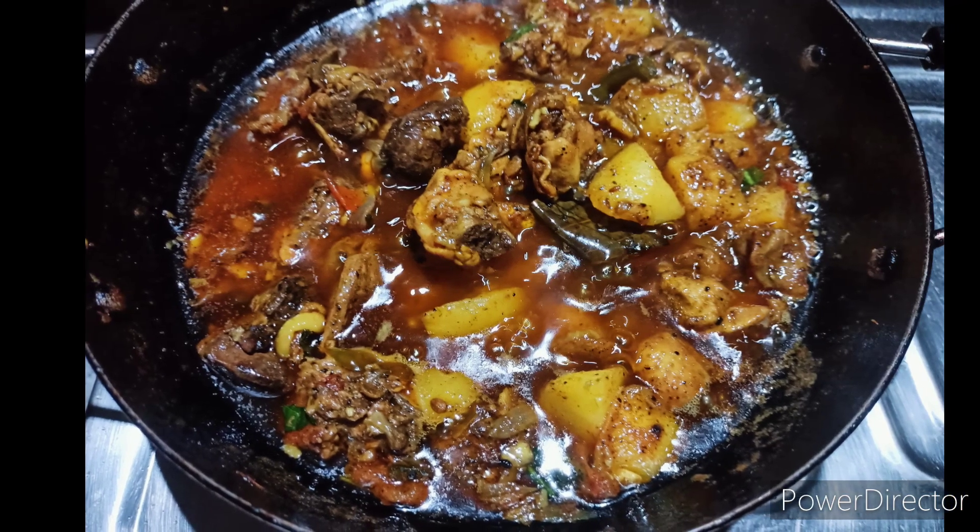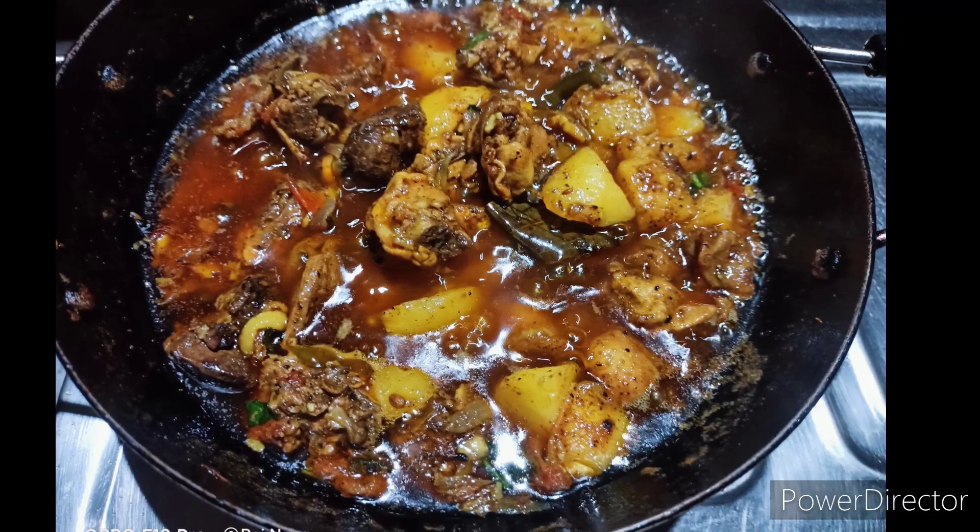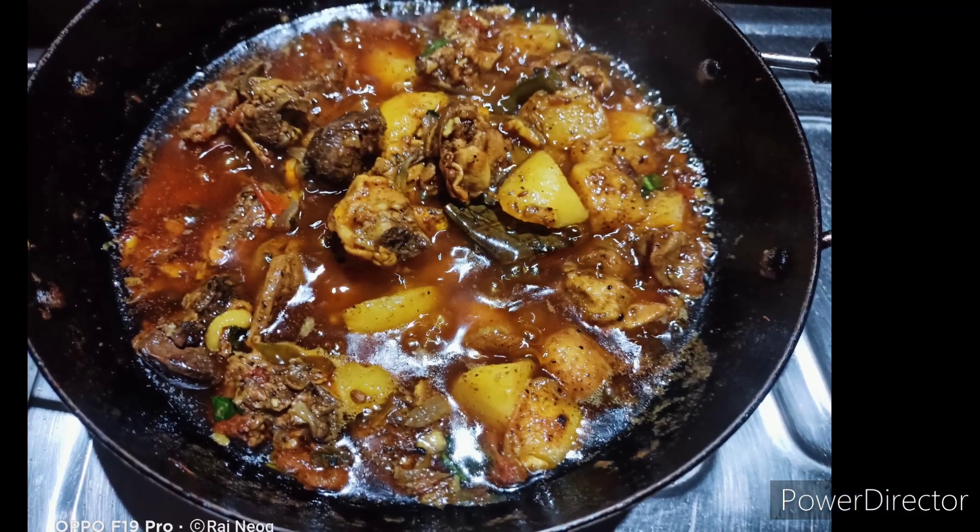Hello, I am sharing the recipe for today's video.